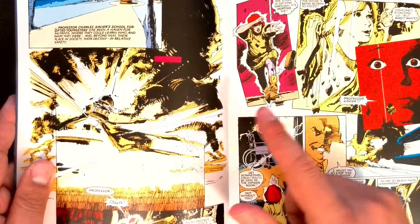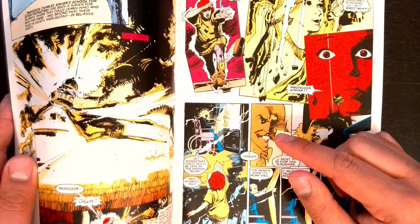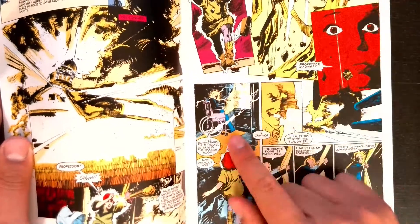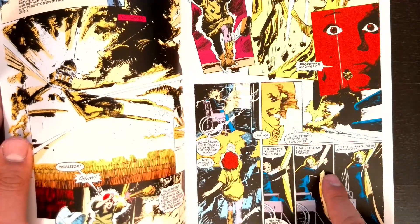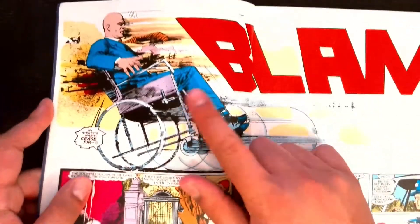Then we flip over to a totally different story — a recap flashback of Rachel Summers' future, where the X-Men and everyone else are pretty much all killed and the world is conquered by Sentinels. Here you have Professor Xavier telling the army they surrender, only to get blasted.